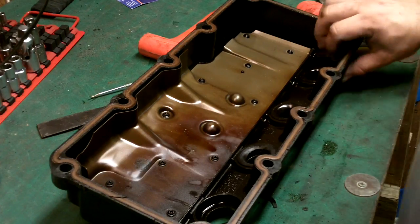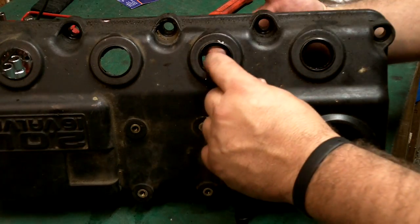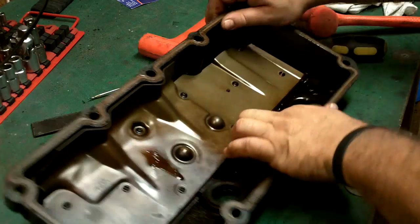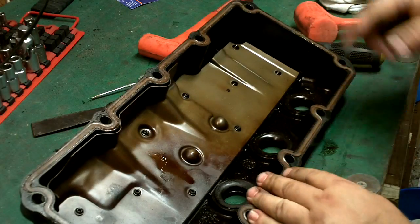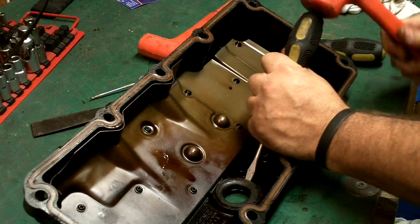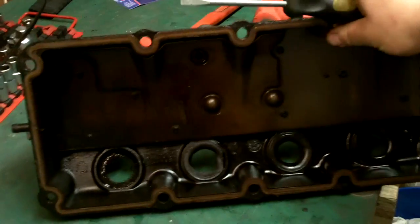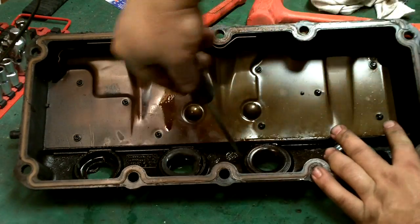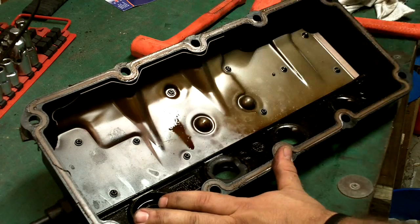Now we're going to replace the spark plug tube seals. The spark plug tube comes up through there. Here's how it is on the inside - these are very hard, they have a metal ring on the inside. I don't like the way they recommend taking these out, but that's how you do it - you have to take a screwdriver and a hammer, you want to bend that ring. My screwdriver fits down in there, then you're supposed to pry it out. I don't like doing that.